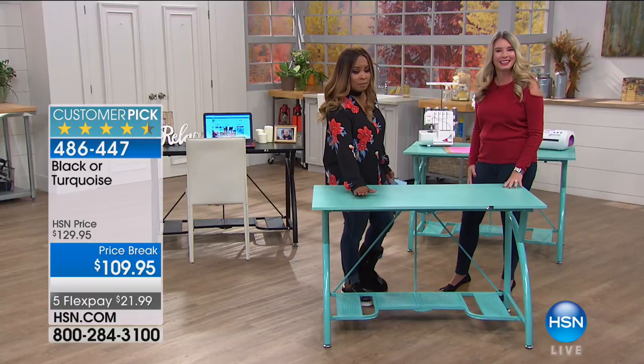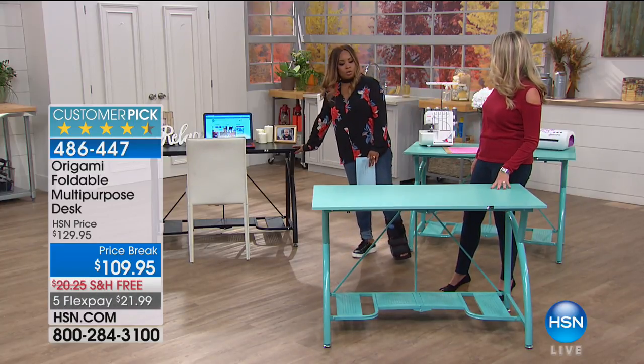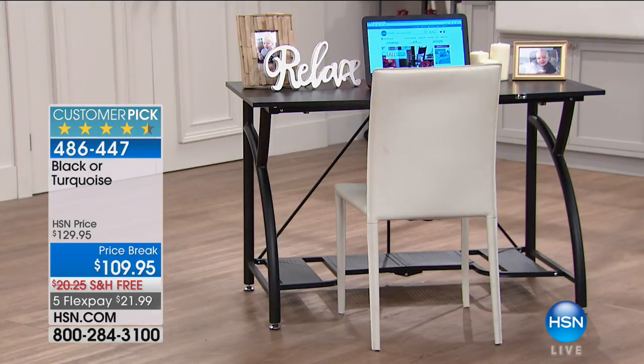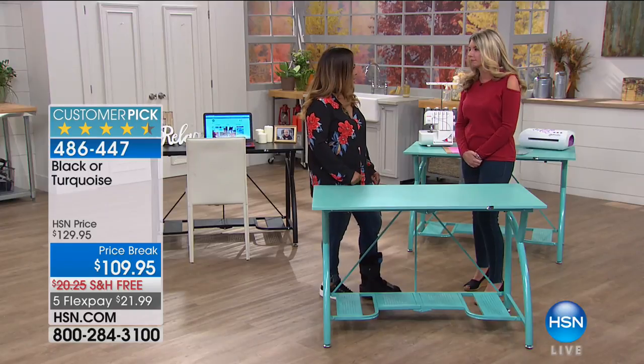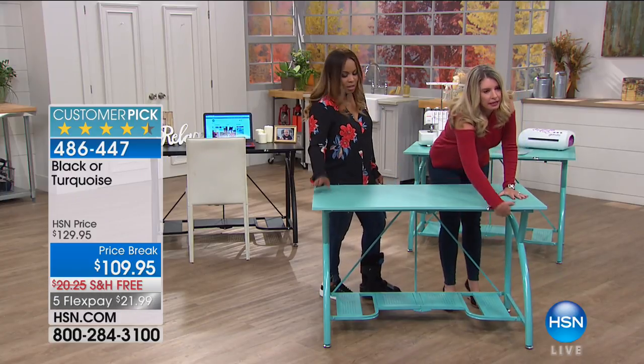We're going to be offering this to you in black or in this turquoise. There's your black version here — those are your two choices. This amazing desk. We put it into our crafting show, but this could be a sewing desk, your office desk — anything you want.